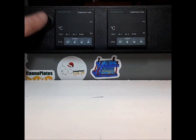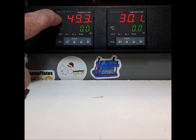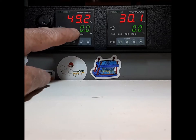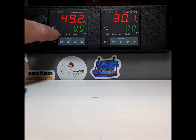So let's turn them on. When you first get this, you'll probably see something like this — the bottom number is zero and the top number is whatever it reads. The top number is the current temperature of the plates. The bottom number is the temperature you desire. It's always in Celsius.